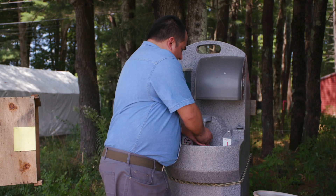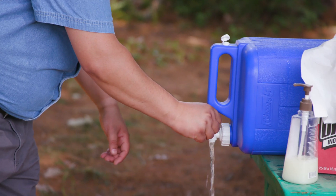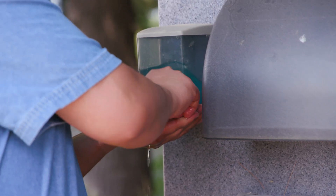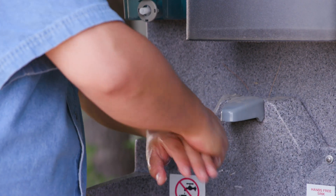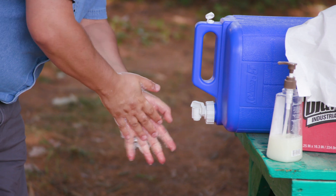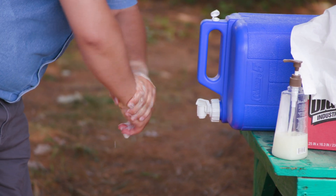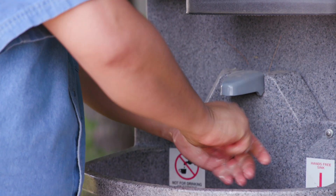For step one, you should first wet your hands, not go straight for the soap. A lot of people skip this step, but it's very important to get your hands wet first. Then for step two, you're going to apply the soap. Then for step three, you're going to scrub your hands for between 15 and 20 seconds — that's usually enough time to sing happy birthday twice in your mind. Remember to scrub between your fingers, your thumbs, and also your wrists.